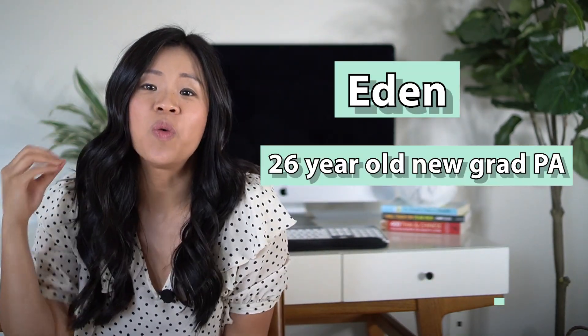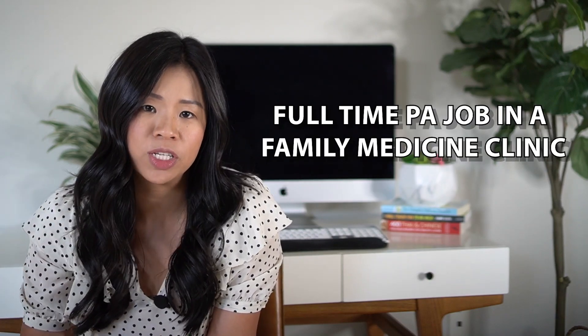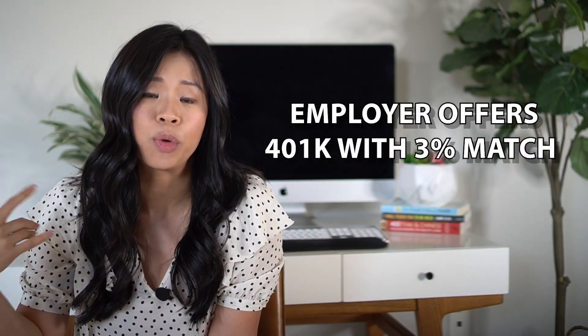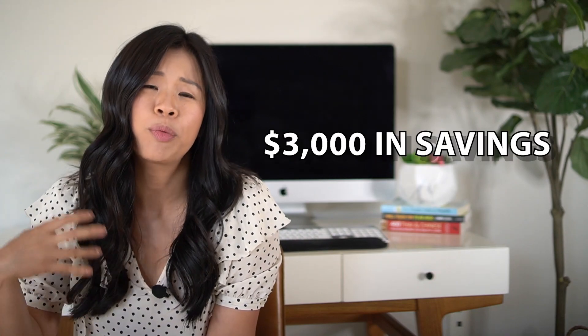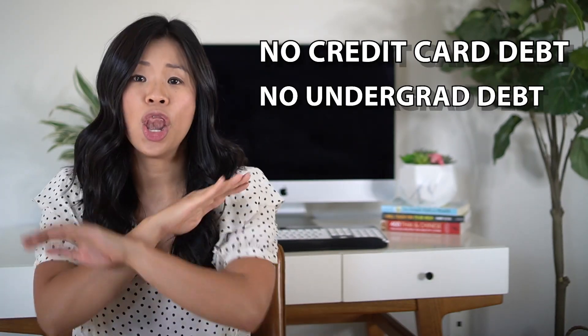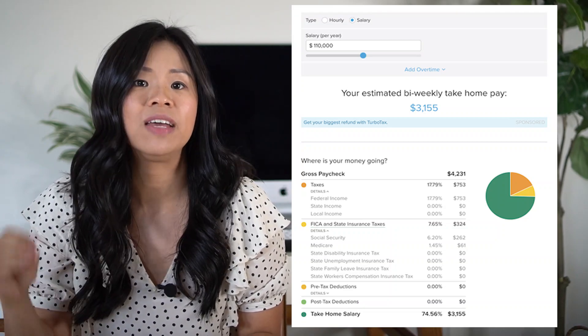Let's create a budget. I want to introduce you to Eden, a real-life person. She's a 26-year-old new graduate PA living the single life in Las Vegas. She was offered a full-time PA position in a family medicine clinic at $110,000 with no sign-on bonus. Her employer offers a 401k with a 3% match and covers her medical insurance entirely. She owes $7,700 on her car and $200 a month on car insurance, has $3,000 in savings, no credit card debt, and no undergrad debt. Using SmartAsset.com, Eden's monthly take-home pay is $6,300 a month, or $3,155 bi-weekly.